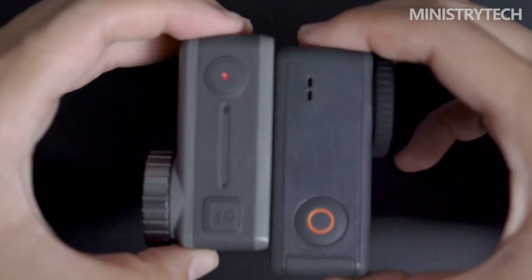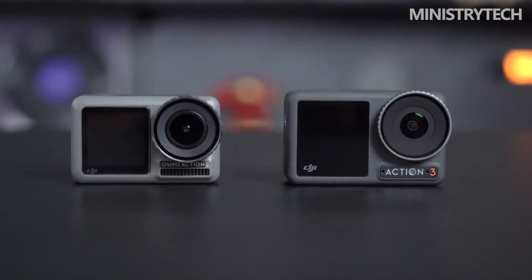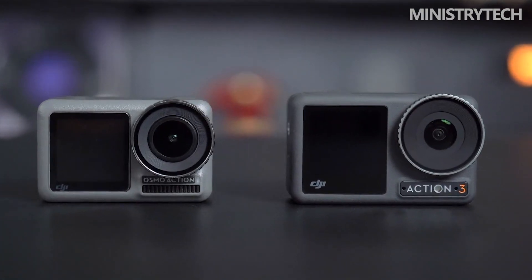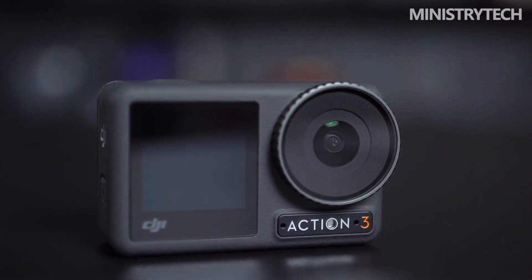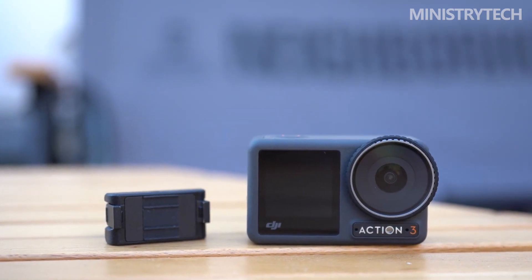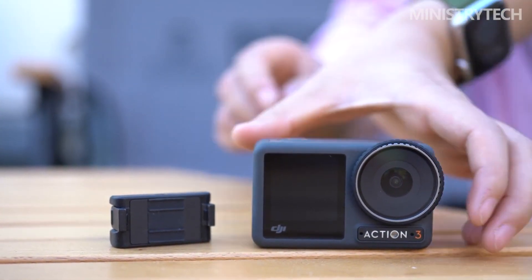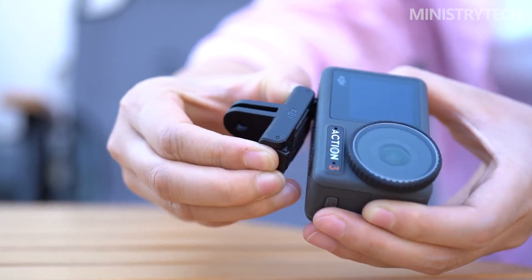Last year, when I evaluated the DJI Action 2, I praised its unique appearance for setting it apart from all the other action cameras on the market. With a more conventional form and the revival of the Osmo moniker, the DJI Osmo Action 3 makes a 180-degree flip back to the fundamentals. After testing the Action 3, I can now understand why DJI made the modification, even though at first it baffled me.